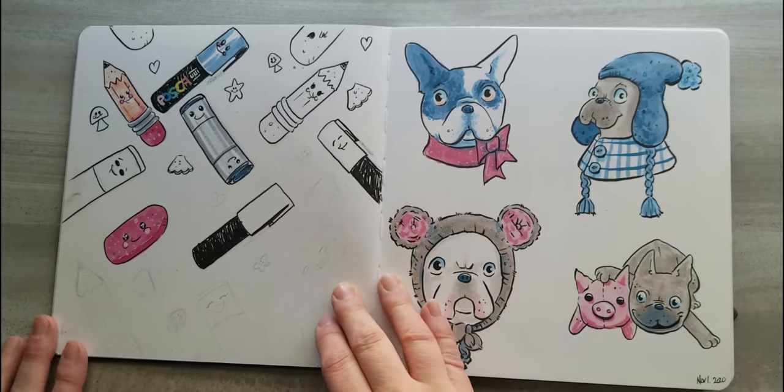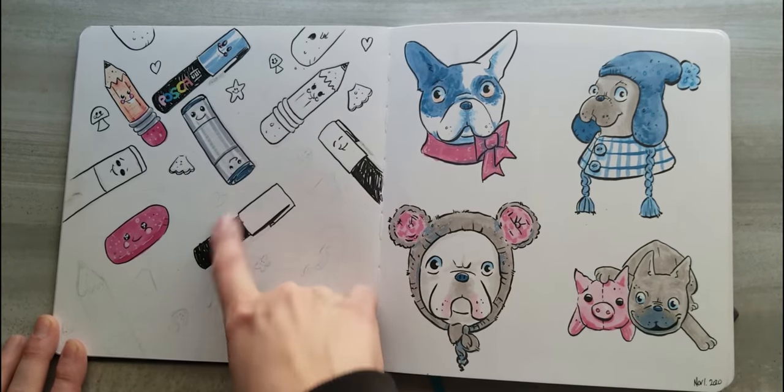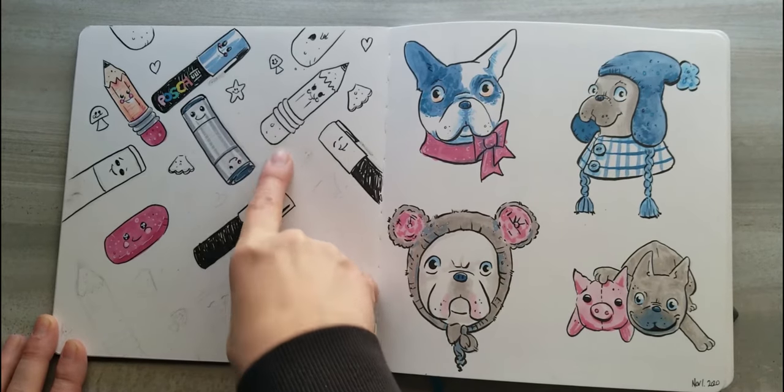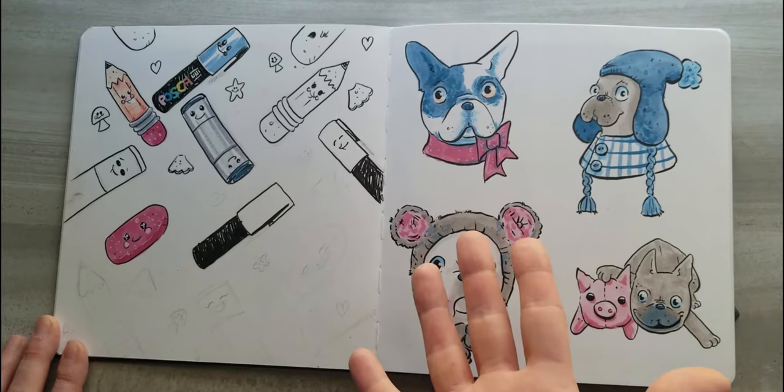Here I was just drawing some of my favorite tools and making them in little fat, short versions — good book markers, pencils, paint markers. I didn't finish this spread and I'm not going to.